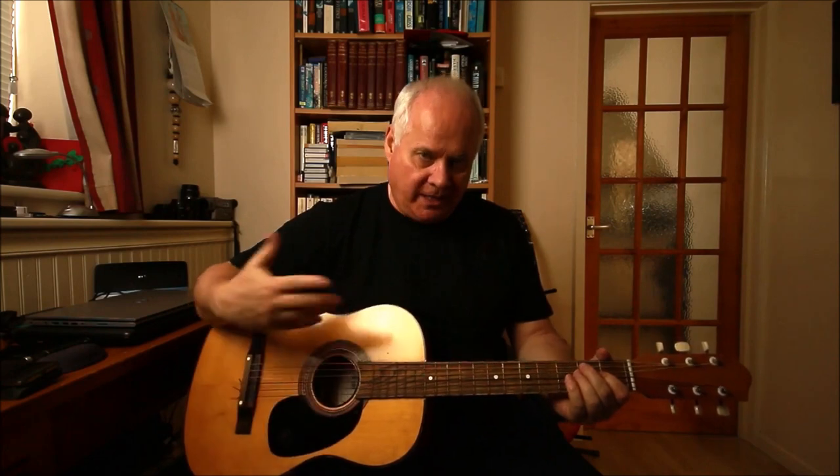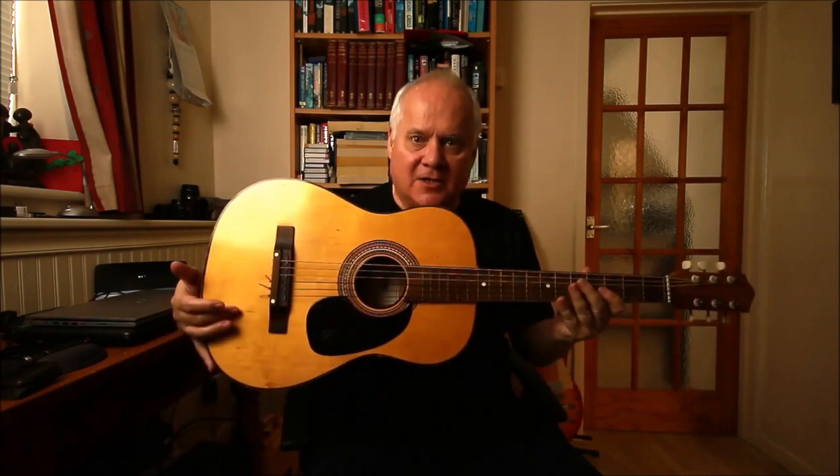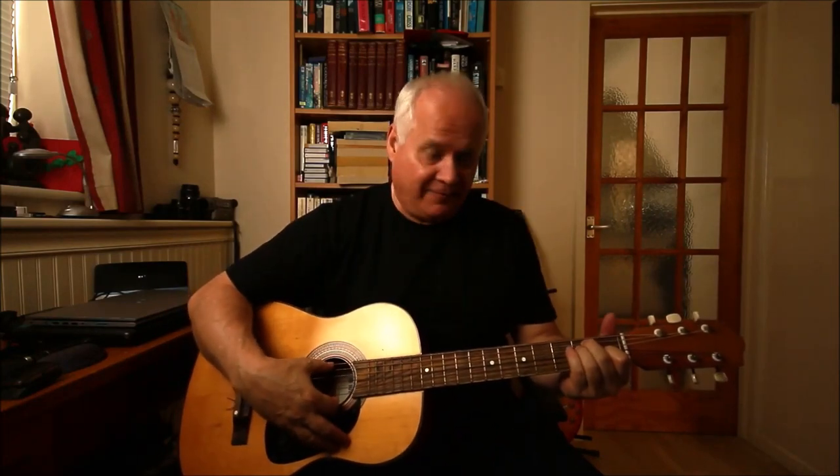That gives a kind of flamenco feel. Can you hear the resonance of this guitar, the sound it's making? Can you hear how long that sustain lasts? This is a tiny little guitar but the sustain is amazing — that's probably why I love this one.